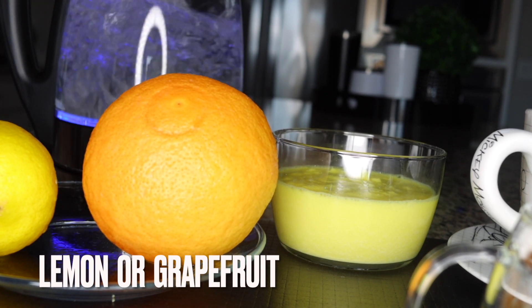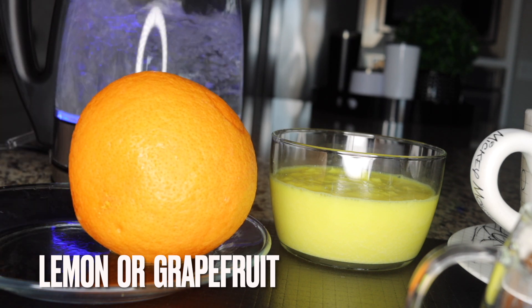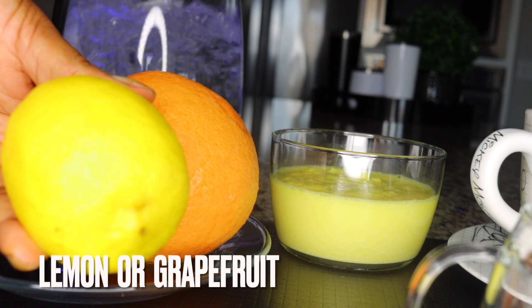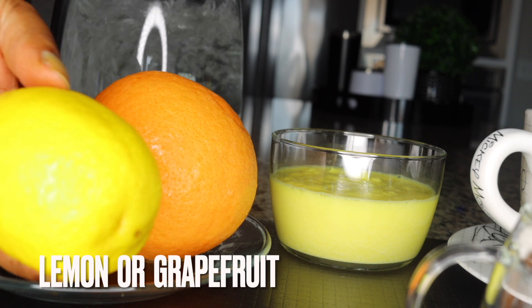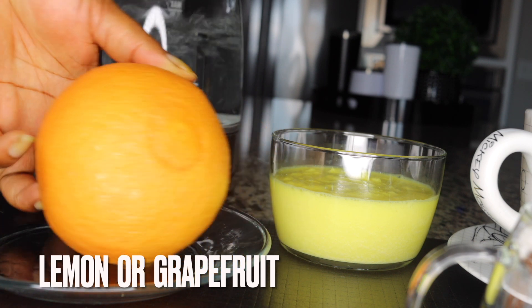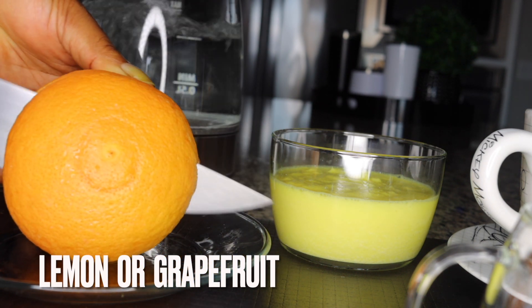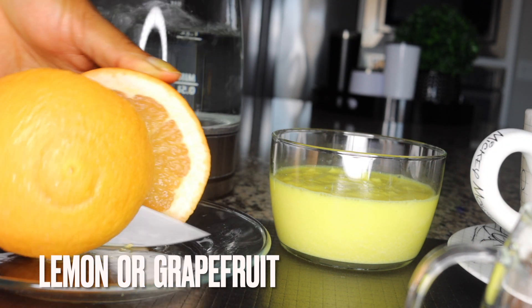For the second ingredient, you can use either grapefruit or lemon. If you have high blood pressure, stay away from grapefruit and go for lemon. But if you can consume both, choose whichever is best for you — they're all good and bring the best benefits for cleansing your inner system.